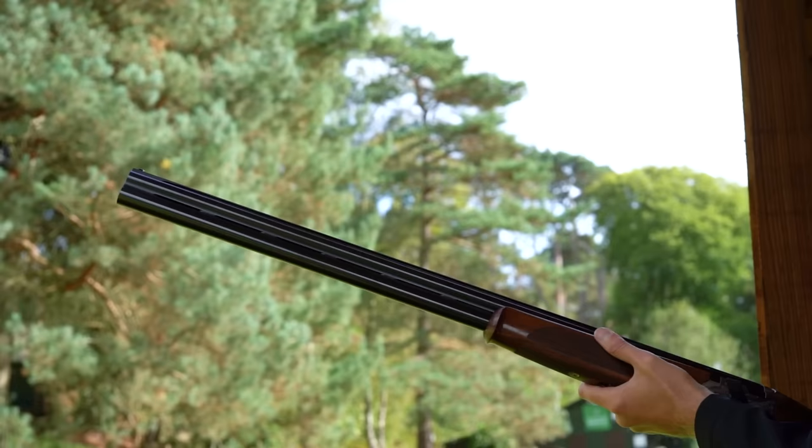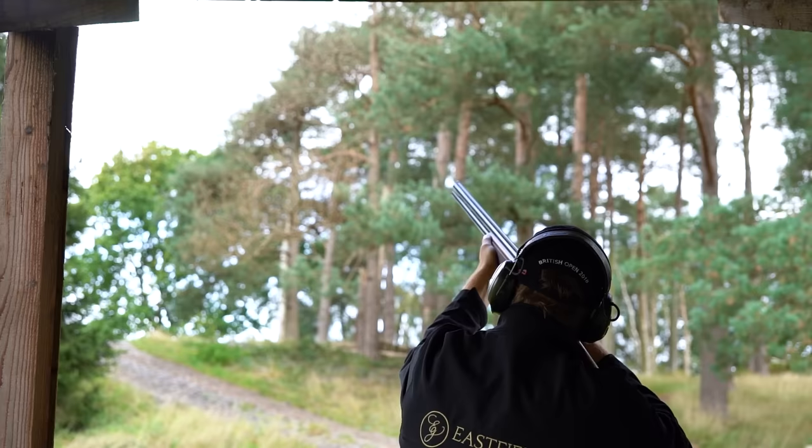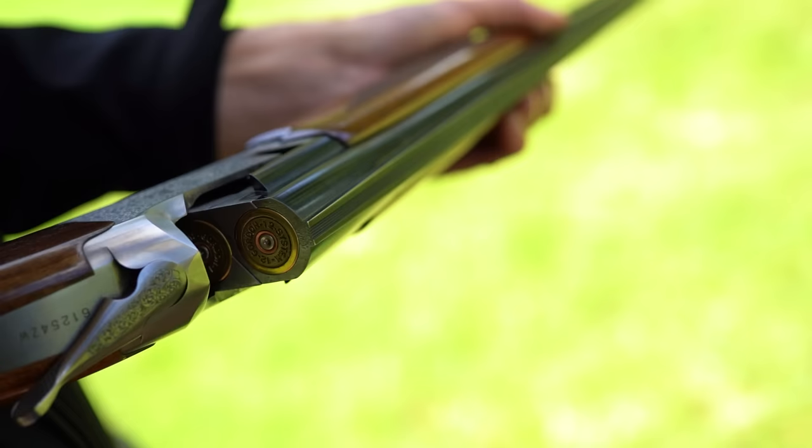Something a bit different today — we've got a head-to-head between two of arguably the most popular guns here in the UK, particularly for people starting off clay shooting. We're going to look at the Beretta Silver Pigeon 1 and the Browning 525, go through a few details, but most importantly we're going to put them through the paces and see which comes out top.